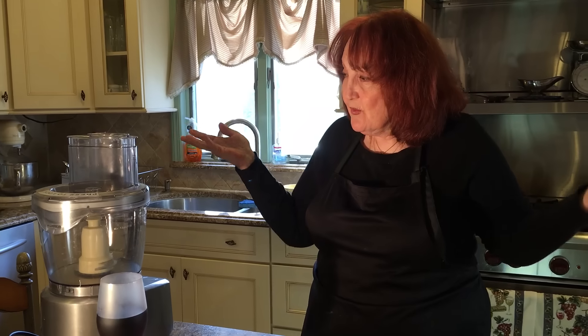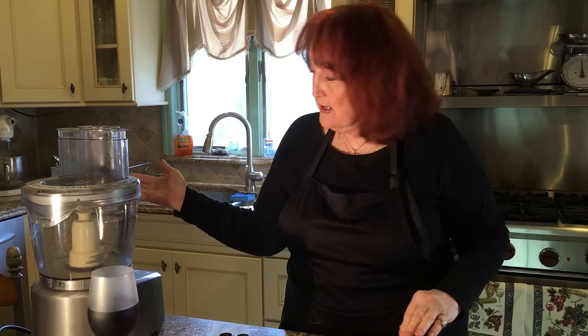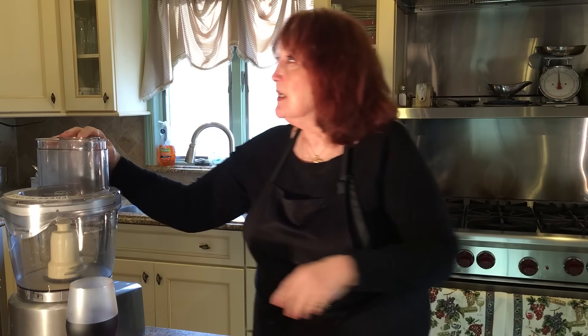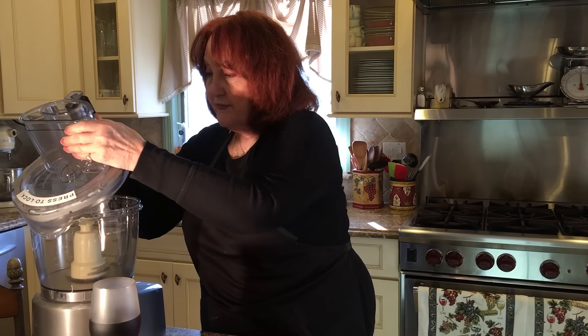I used to do this by hand many years ago, but with all the new inventions we have, I love my Cuisinart processor. It does everything in seconds. Before, I used to have to knead and knead and knead. Good for the muscles, good for the bust, but it tired me out.